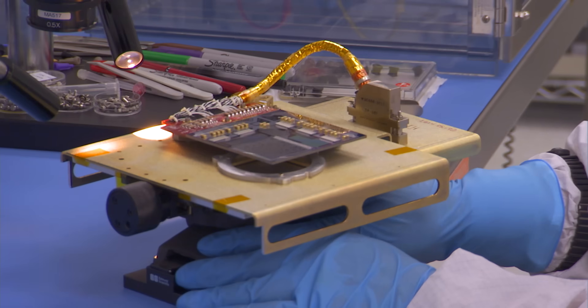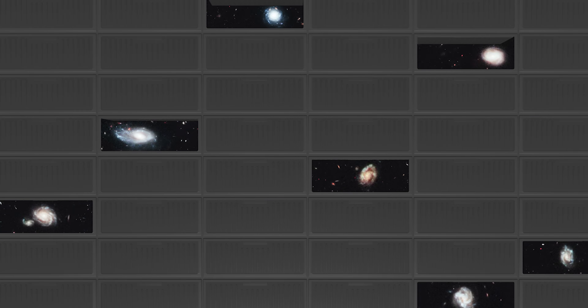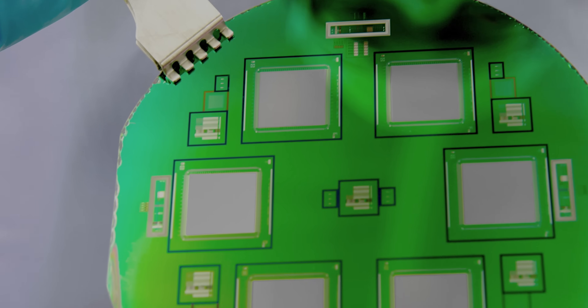It's an extraordinary collection of mechanical shutters, each barely wider than the thickness of a human hair, that can simultaneously collect high-resolution data from up to 100 distant objects.